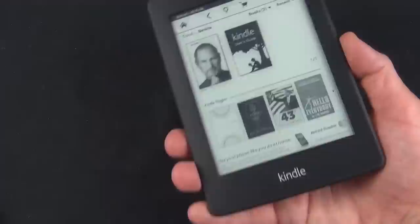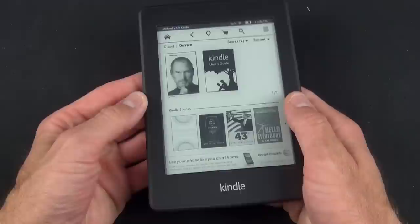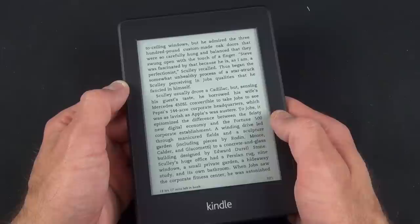Overall, the Paperwhite is the Kindle I've been waiting for. It's the first one to get both the hardware and software right, and I think it leads all others in design and functionality, especially around the lighting technology. Combined with the low price and enormous, platform-agnostic Amazon ecosystem, I think you have an unbeatable e-reader. Thanks for watching, and I'll see you again in the next one.